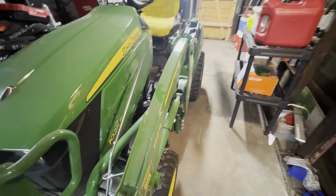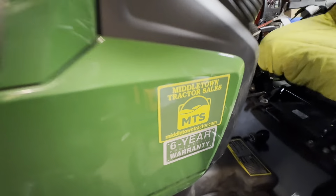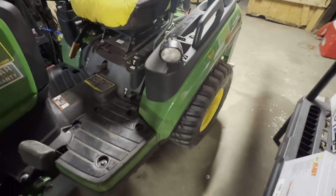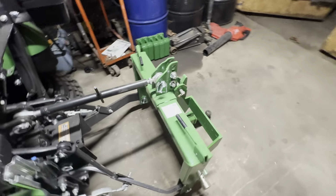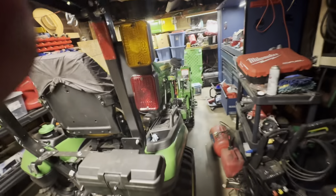Brand new 1025R, loaded from the dealer I bought it from. It has the new LEDs, iMatch, and heavy hitch.